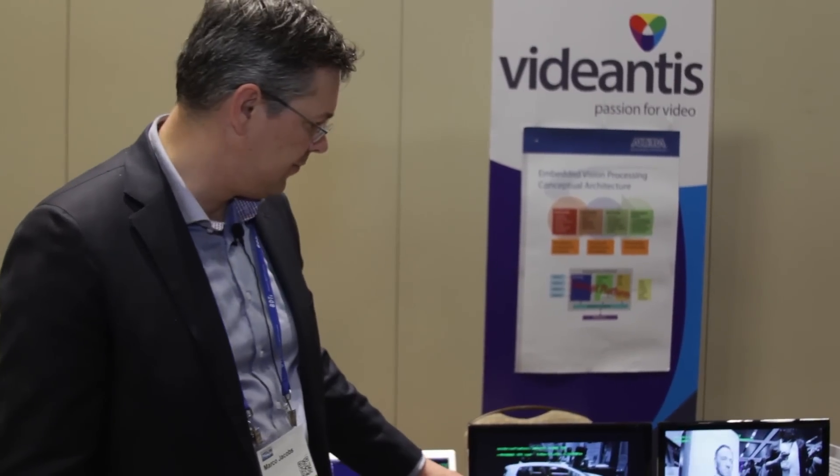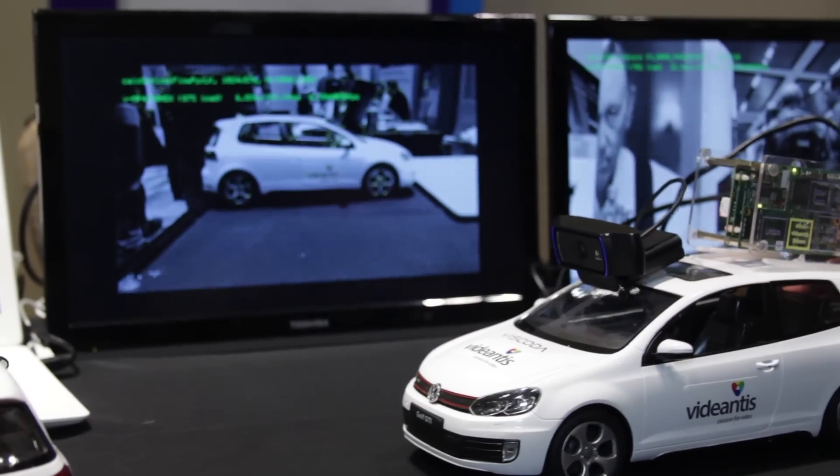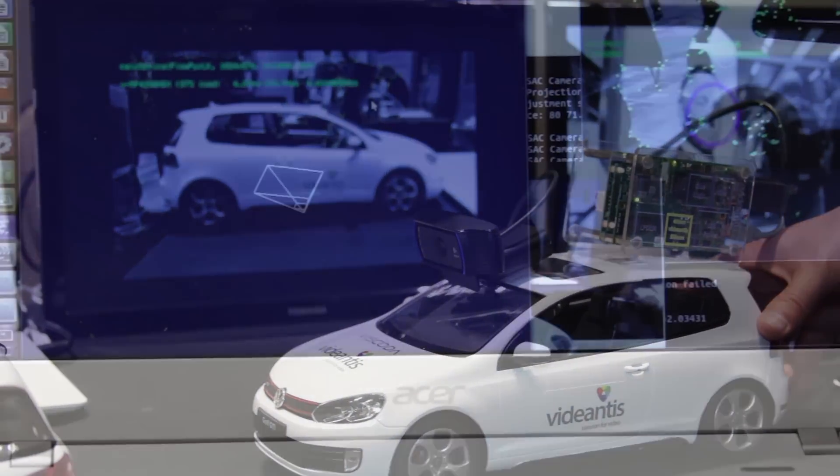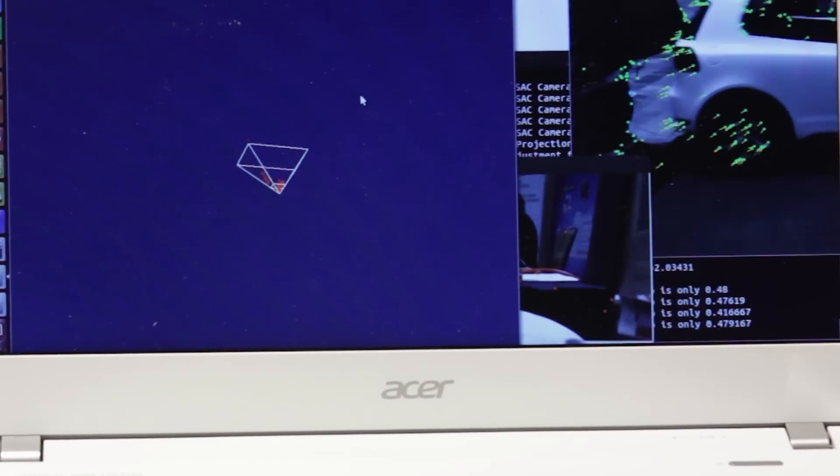What we're showing here today is different demonstrations. One is our structure from motion demonstration, which allows you to capture 3D information — a full point cloud — using just a standard 2D off-the-shelf camera. We do all the processing on our processor and show the 3D point cloud reconstructed there.